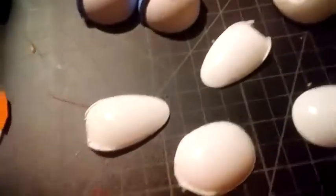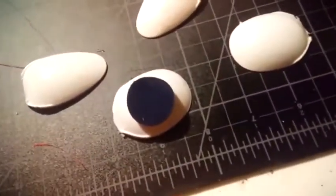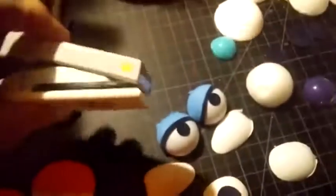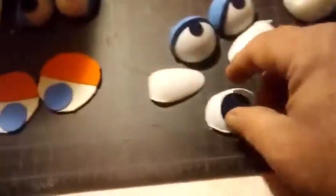This pupil right here is just self-adhesive felt, and it was punched out. I use one of these little punches here — you open it up, put your felt in there, and you can punch out these really cool eye pupils. So that can be done.